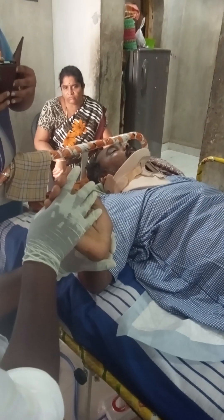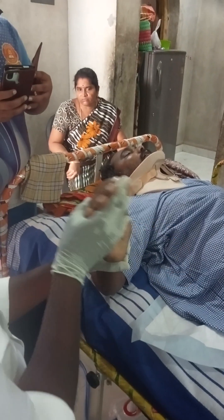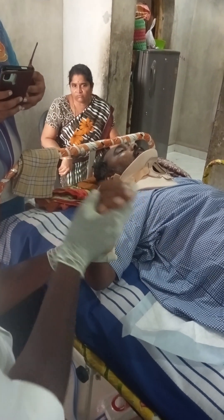Wrist — male extension, flexion. Adapted. Recorded.